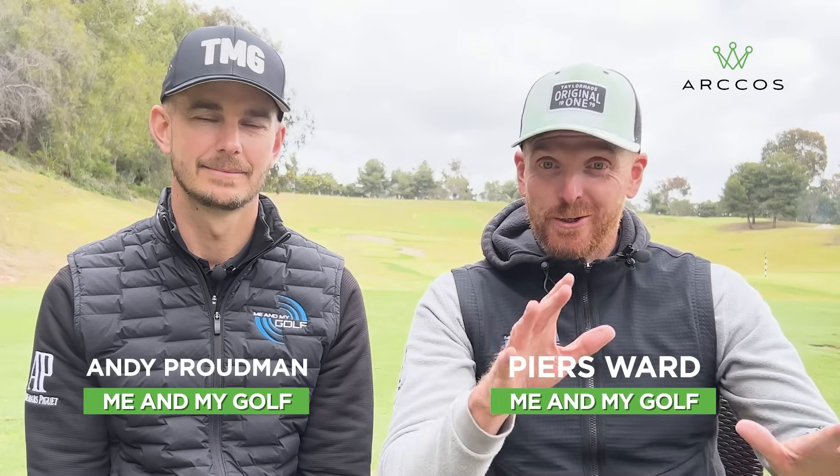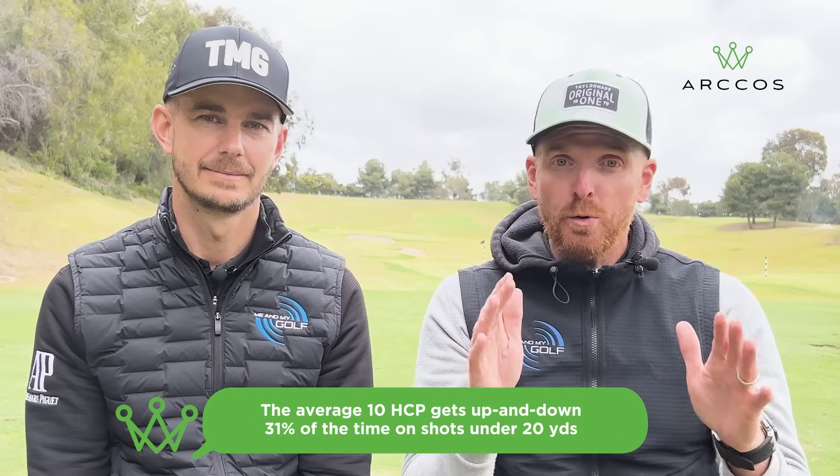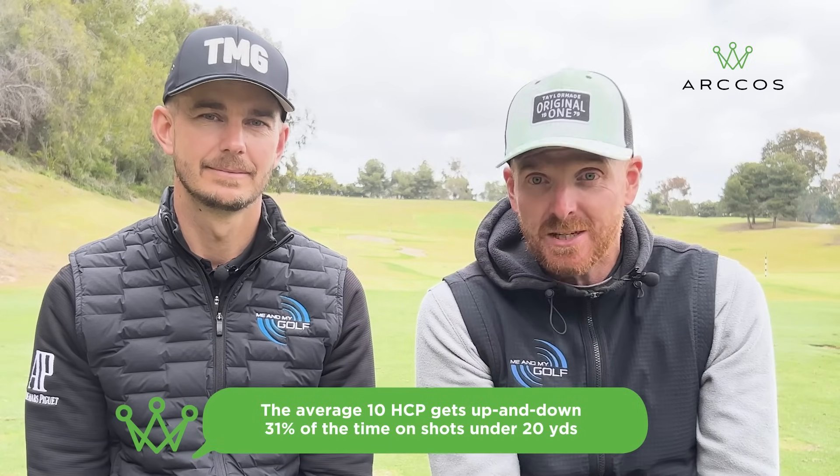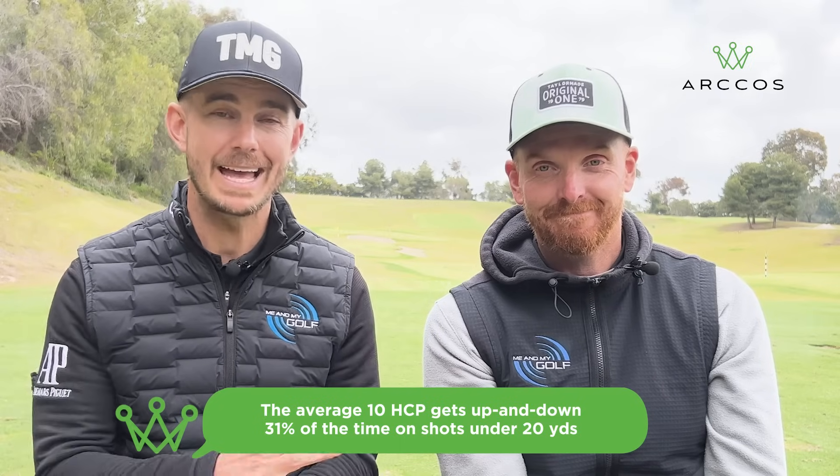Sometimes the shorter, easier-looking shots may actually be harder than they look. Our cost data tells us that the average 10-handicap player only gets up and down 31% of the time on shots under 20 yards. This tip can help a golfer of any skill level master those chip shots.